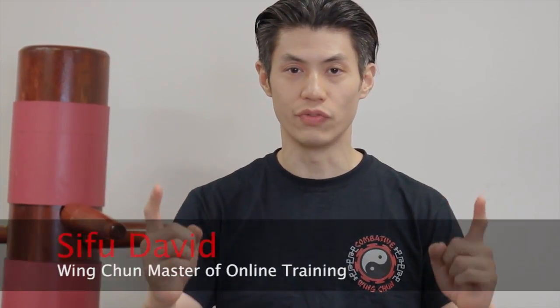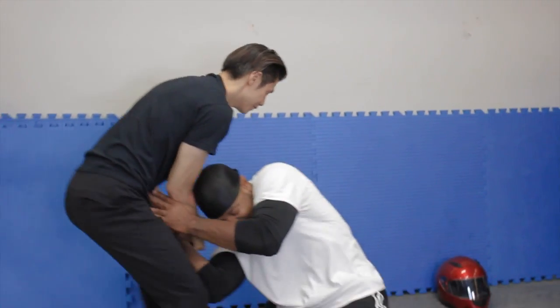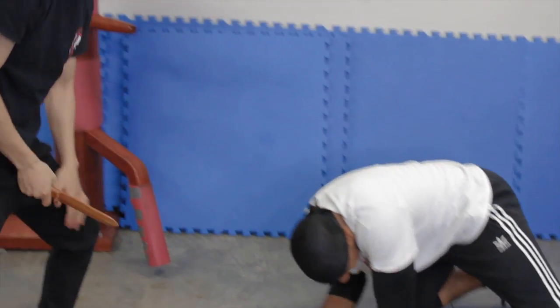Welcome to Combat Wing Chun. I'm Sifu David. Today we're going to show you how to defend against a knife attack. How to defend against a knife attack. I'll show you exactly what I did in just a second. Stay tuned.